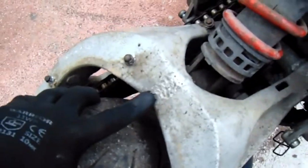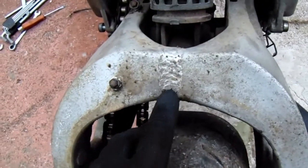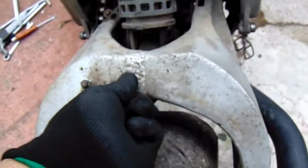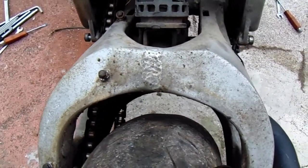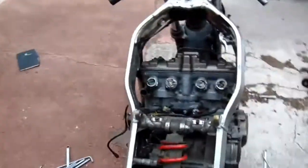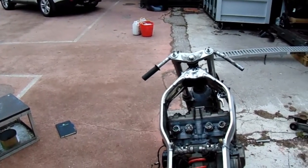Oh look at that - I don't know if that's been repaired or if that's what it actually is from Honda. Do they make the swinging arm in two halves and then weld it together? Anyway, I'm going to wheel it over there, get some water and give it a right good wash.